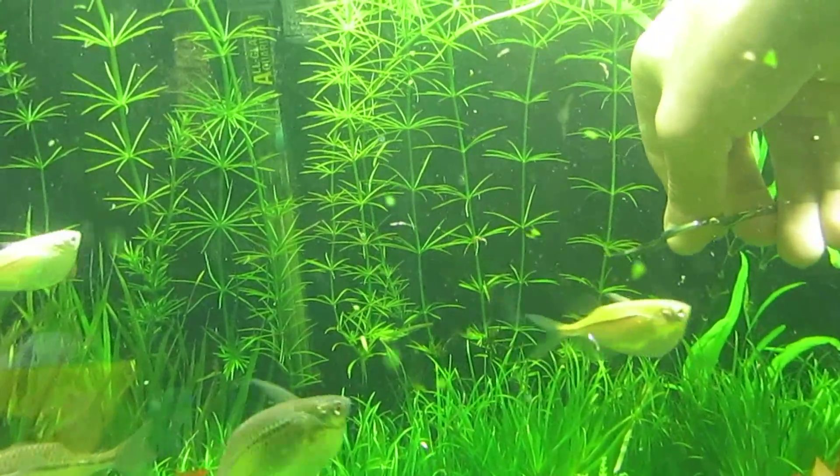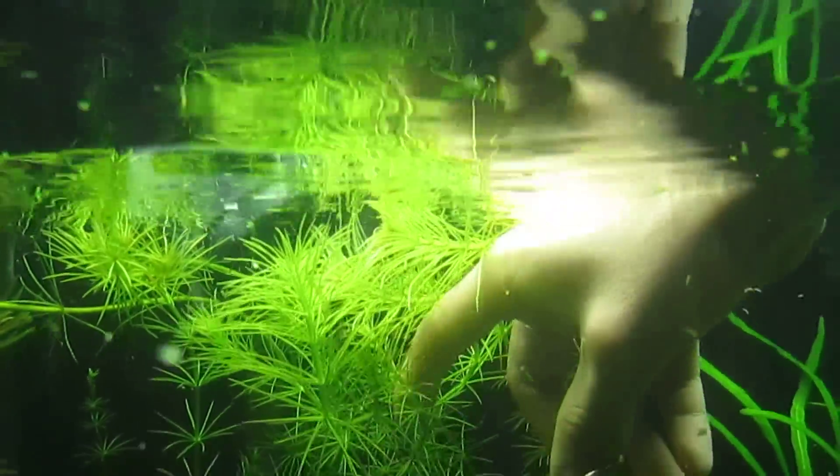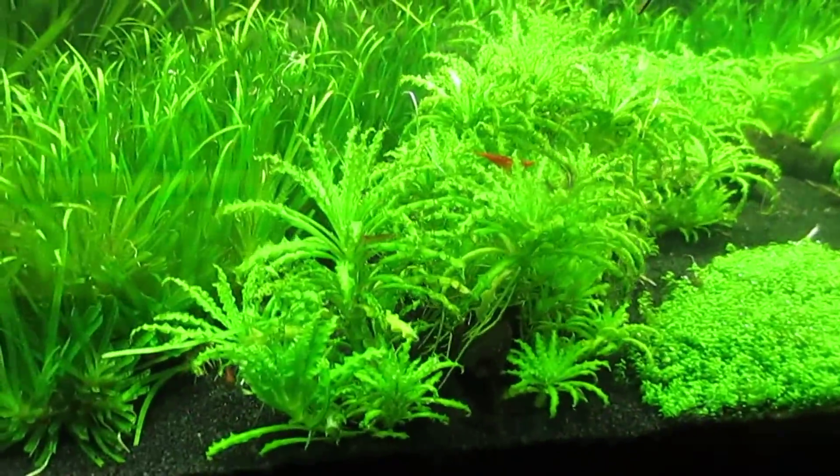Now I'm going to start trimming the hydrotrichae — I believe that's what it's called — this plant here that reaches to the top. I'm going to start trimming the stems, which I typically do.